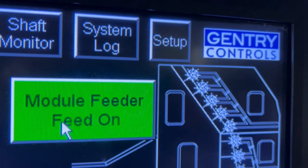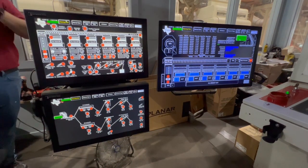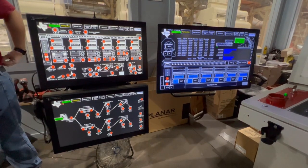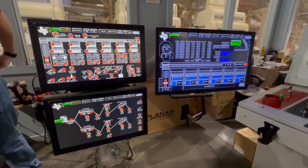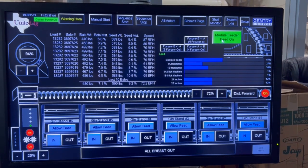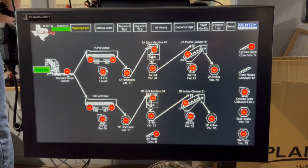So let's get a look at the master control system. These three touch screens are the operator interfaces. Here, the engineer can see what is going on, turn things off and on, make adjustments, and customize settings to make the control system automatically respond to certain things.